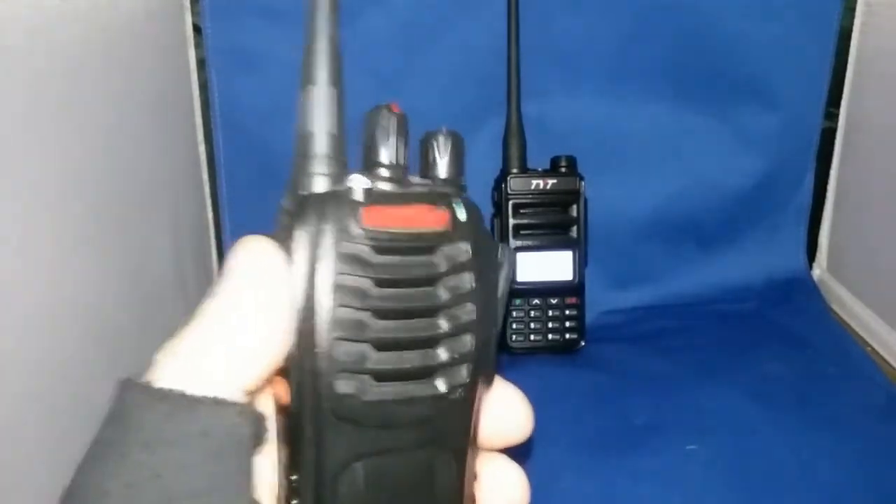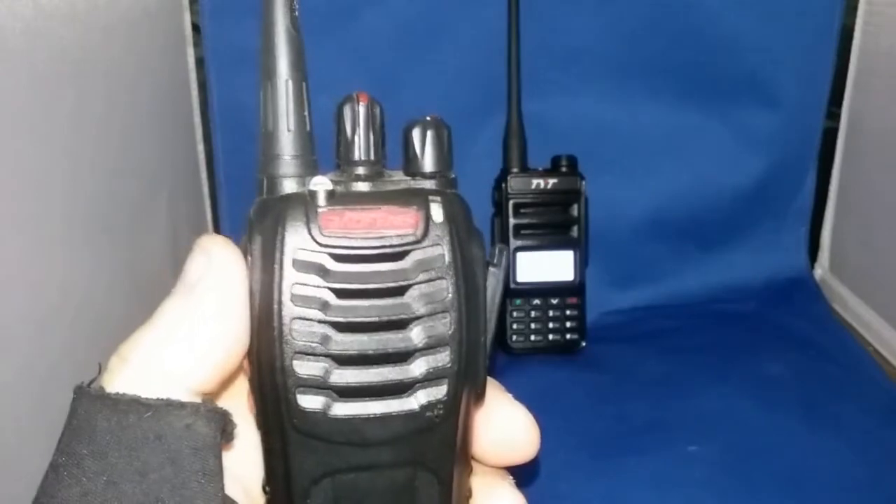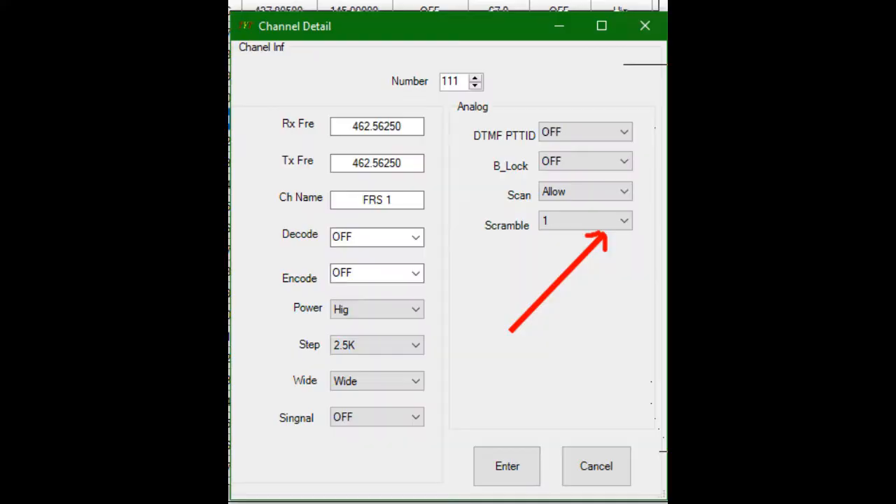Let's transmit here. I've got it set up for FRS channel 1. We're going to open up the TYT-TH-UV88 CPS software. I'm going to choose channel 111, that's FRS channel 1. Over in the lower right-hand corner you're going to see 'scramble.' We're going to move that to scramble 1. There are eight options and we're going to choose one.